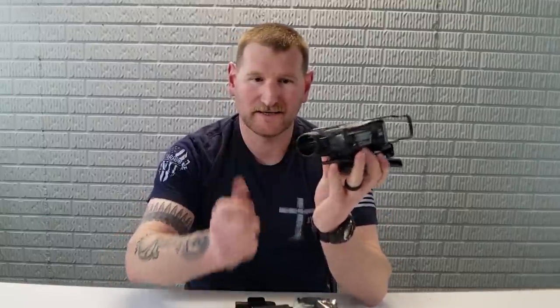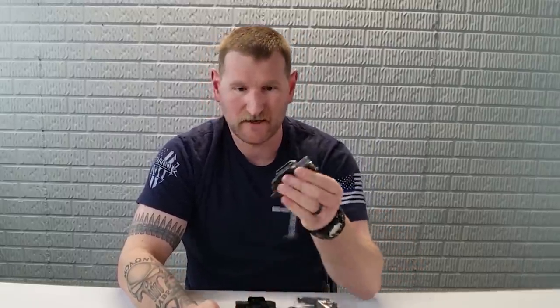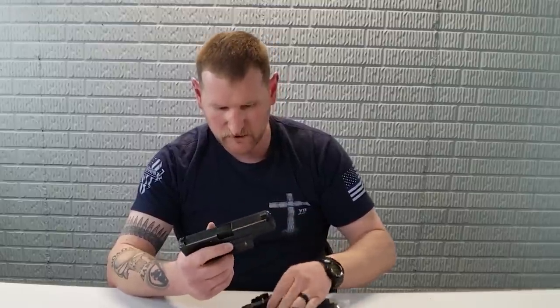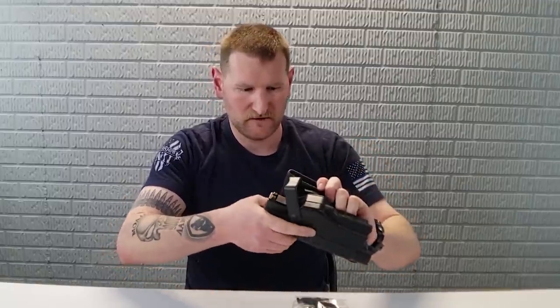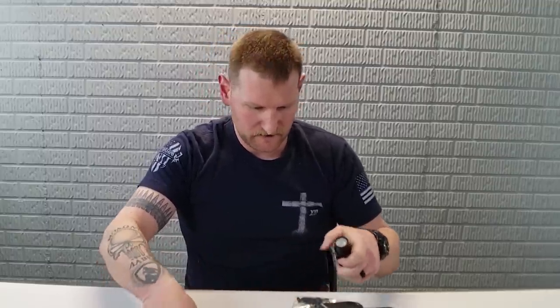When you order this one it has a light option, and so far I haven't found any lights it won't fit. Most common is obviously going to be your TLR1. I also have the Valkyrie Pro and the PL Mini, and every light I've stuck on here functions flawlessly with the holster itself. There's the Valkyrie — no issues whatsoever. And the TLR1 fits as well. So it's eaten every light we can throw in it.